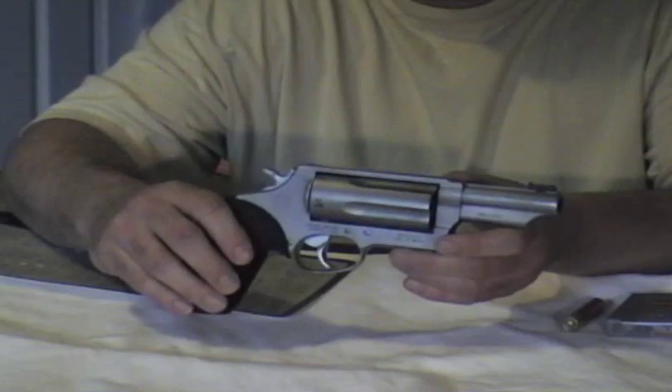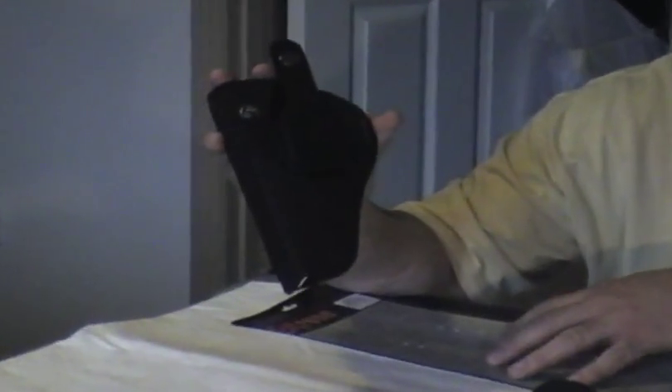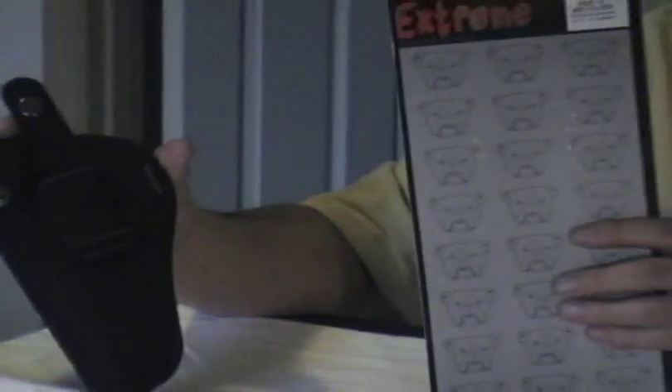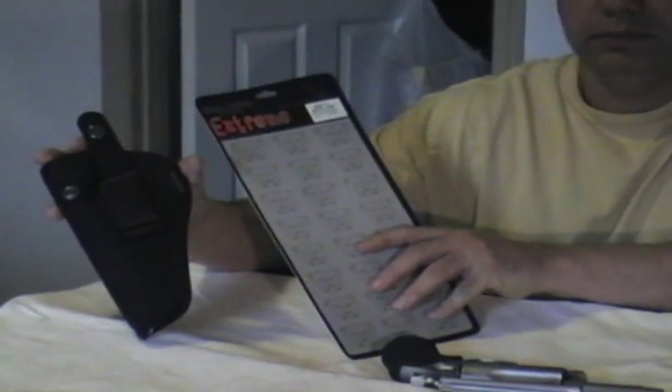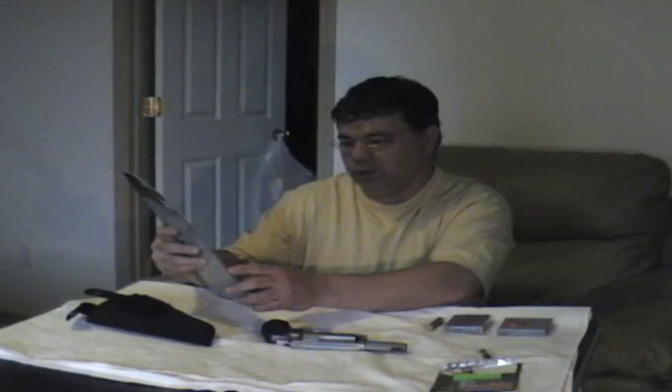One of the questions I've seen was about holsters. You can get this holster at Cabela's for around 15 bucks. It's called Bulldog Extreme. This one is size 12 — it says it fits most medium frame revolvers three and four inches, and this one fits perfect in there.